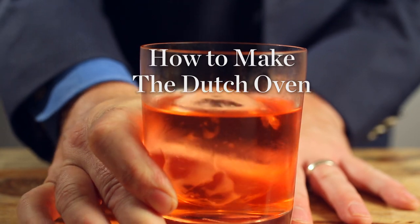I'm Jackson Cannon from the Hawthorne in Boston. I'm making the Dutch Oven. This is an old-fashioned style cocktail made with some compelling ingredients presented in a very modern way.